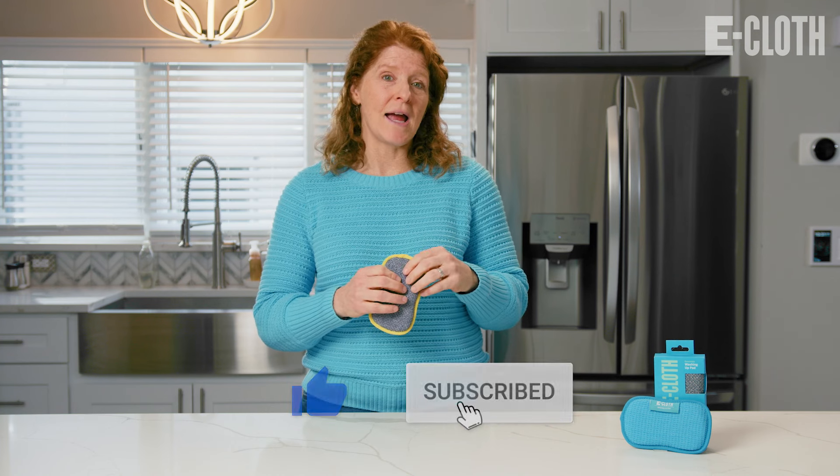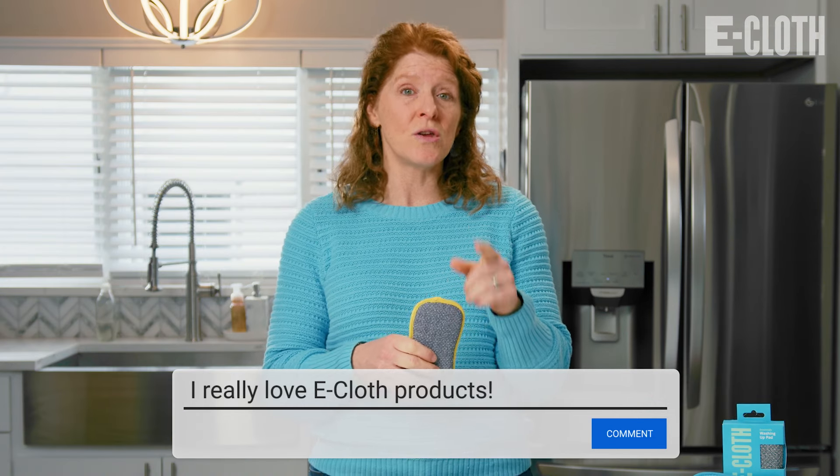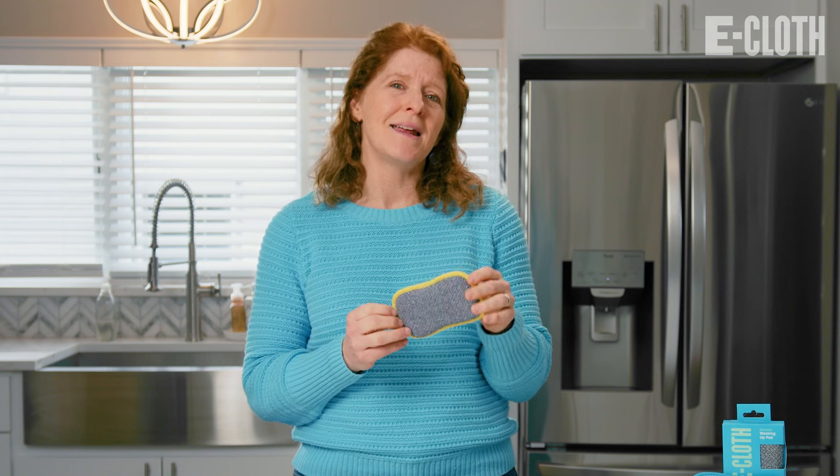Please like and subscribe, and comment below to let us know where you use your Washing Up Pad. See you soon.